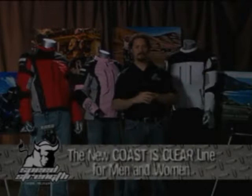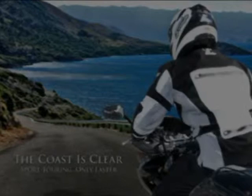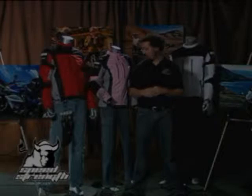Hi, my name's Sean from Speed and Strength, and I'm very excited to show to you the new Costas Clear line. Whether you're a sport touring rider enjoying the back country roads and nice ocean and scenery landscapes, or you ride a sport bike into fast back road riding, or even a cruiser bike — regardless of what you ride, the Costas Clear is a great waterproof, windproof, three layer jacket.